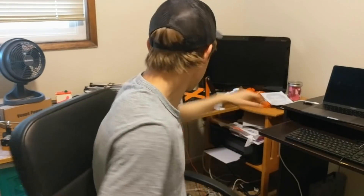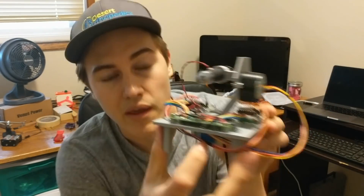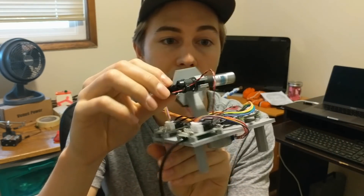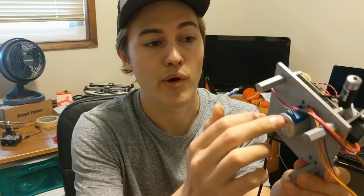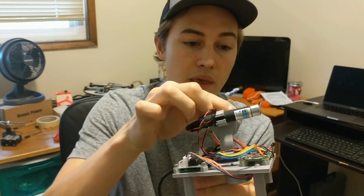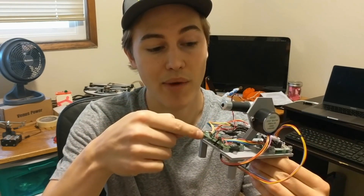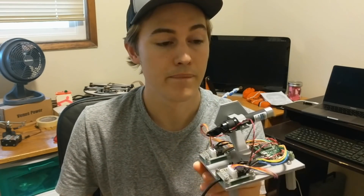My next project expands on this idea with this contraption right here. What you see here looks a little crazy, but it is a UV laser instead of an LED, and two stepper motors on either side — it works like a tripod. I'm going to show you what this can do and how to set up your Raspberry Pi W to control these motors and the laser. So stay tuned.